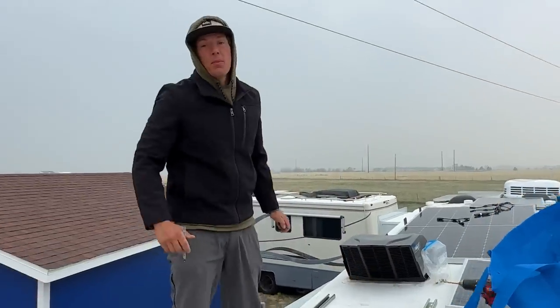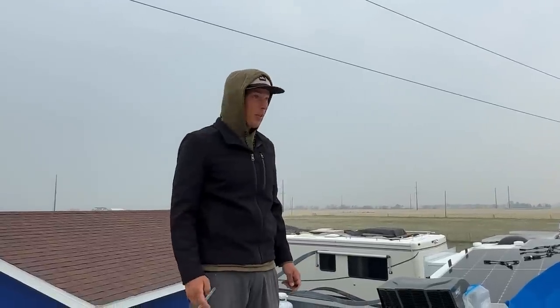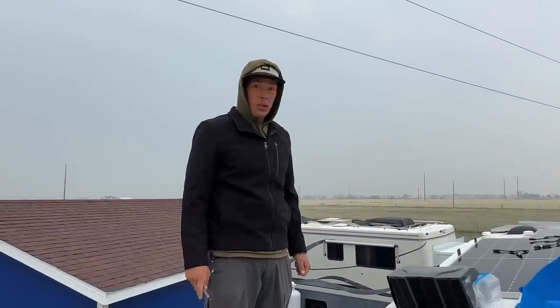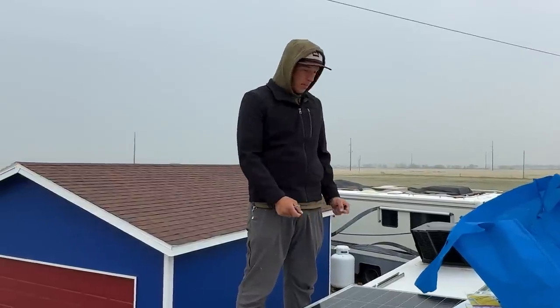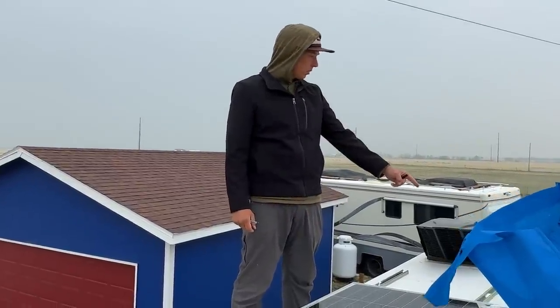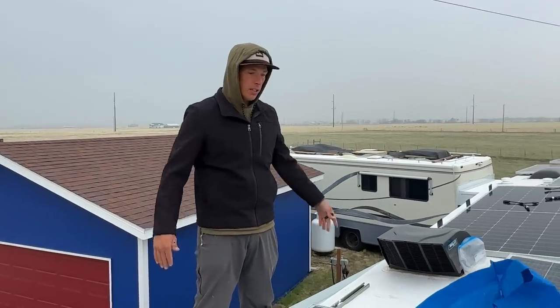We're supposed to be leaving this spot tomorrow and we're getting close to being done up here. If you can't tell, it's a little cold — my nose is running, it's freezing. What's left: put this panel down and mount it, re-tighten one down, flip another one over and put it down, and then wiring — and that's it.